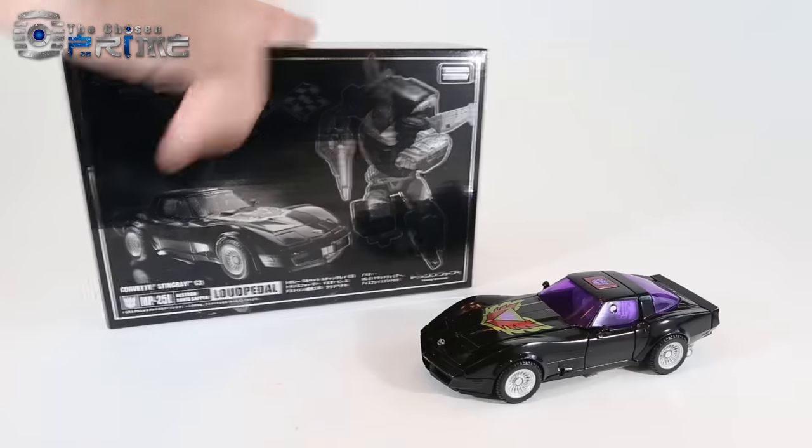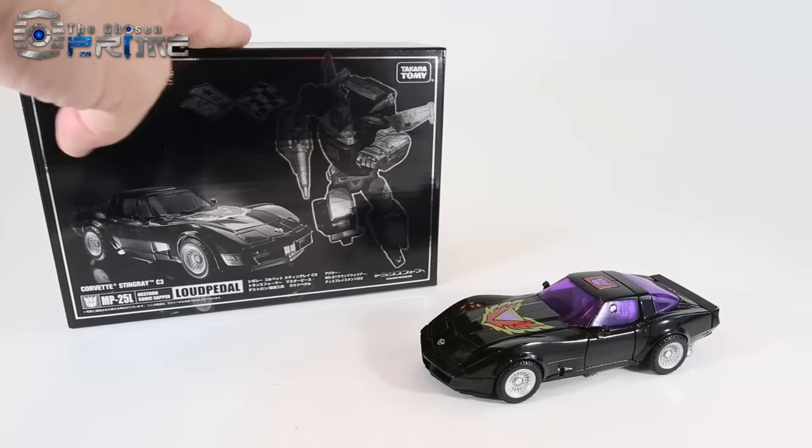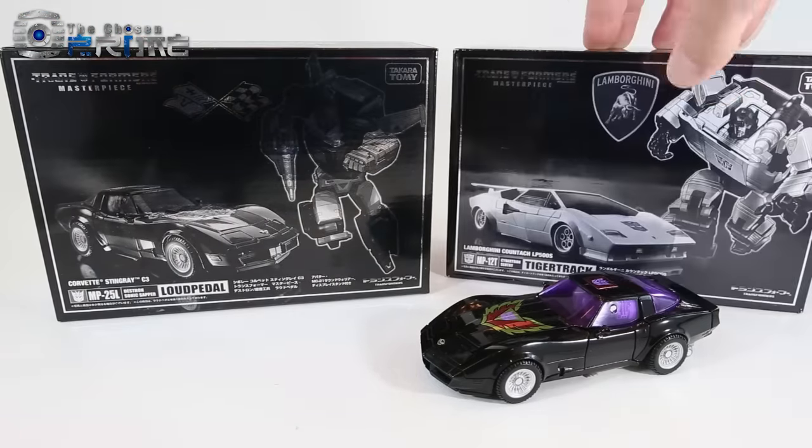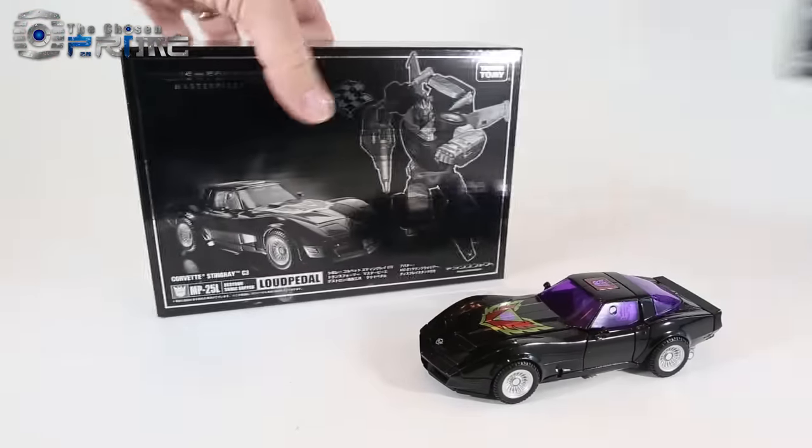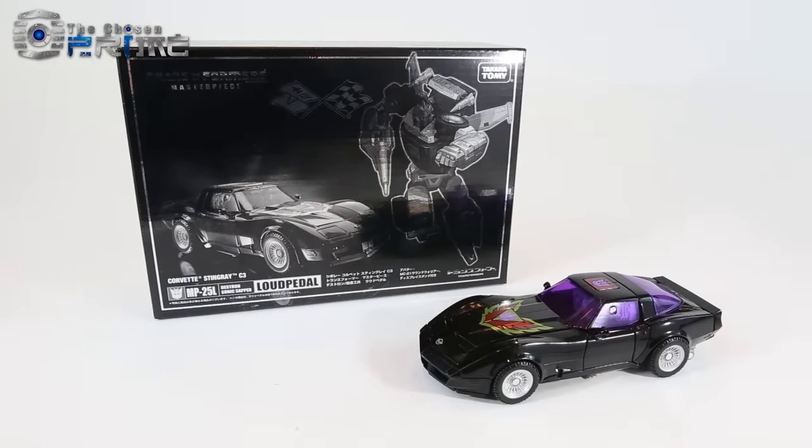The box is black and white with some silver foil. It is the same style that Tiger Track and Silver Streak had — this pre-G1 Diaclone style coloring for boxes.